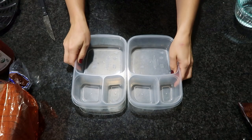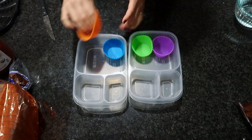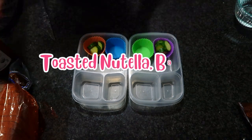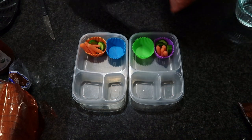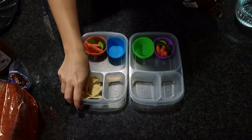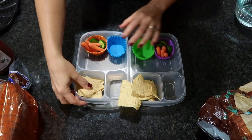Going into our last lunchbox idea, we're putting away the thermoses and pulling out the three-compartment lunchboxes. I'm making some toasted Nutella banana and jam sandwiches using the air fryer again, and this turned out to be a major winner.